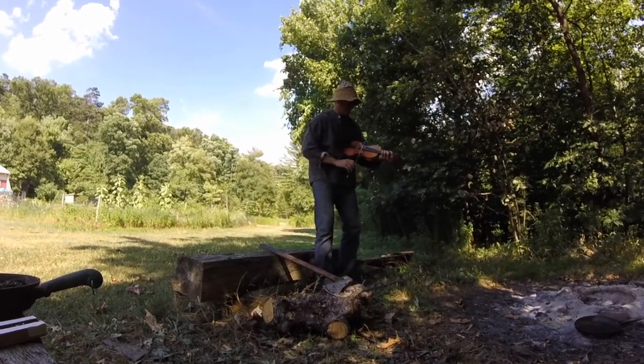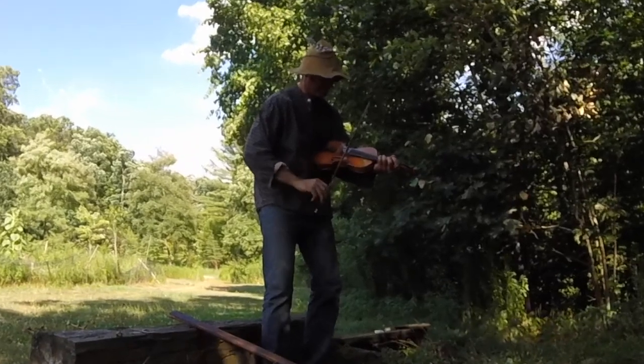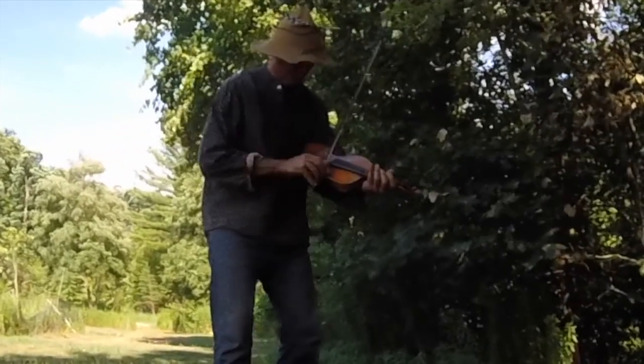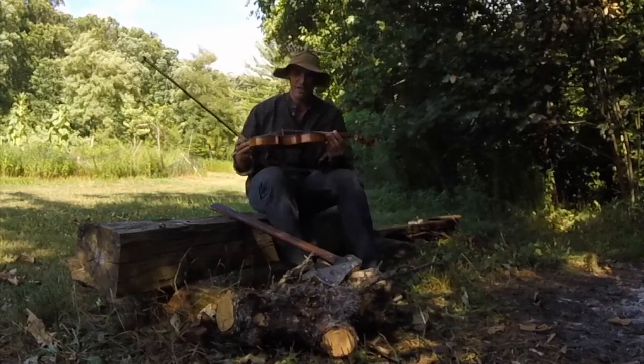Here we go! I love the fiddle sound. I'm not the world's greatest fiddler, but I love trying.